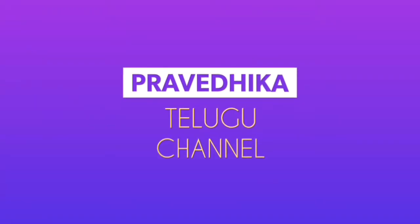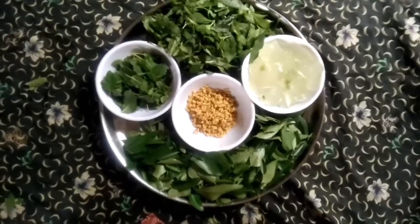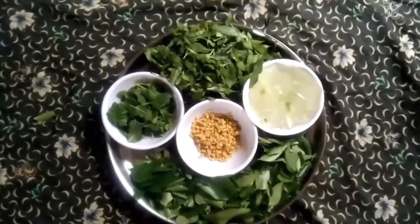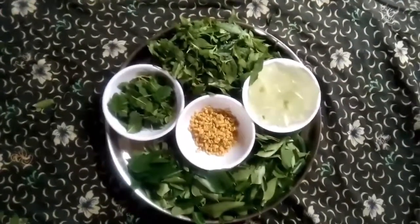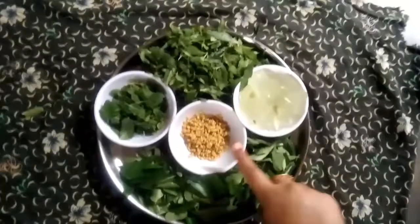Hello and welcome to Pravedika Televue Channel. In this video, we have a nice chemical-free hair oil. Let me show you how to start the video.